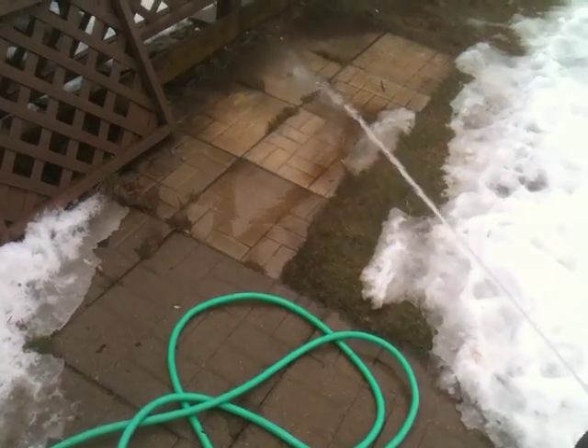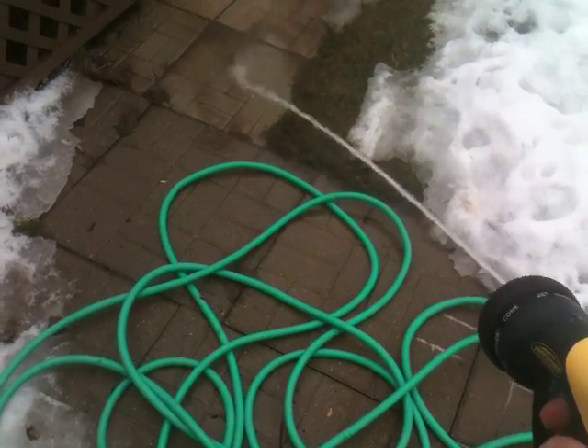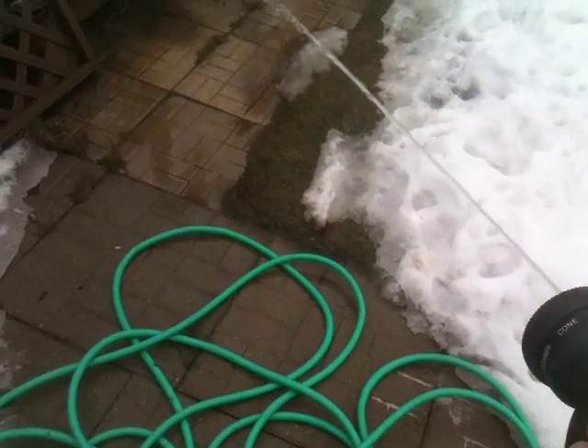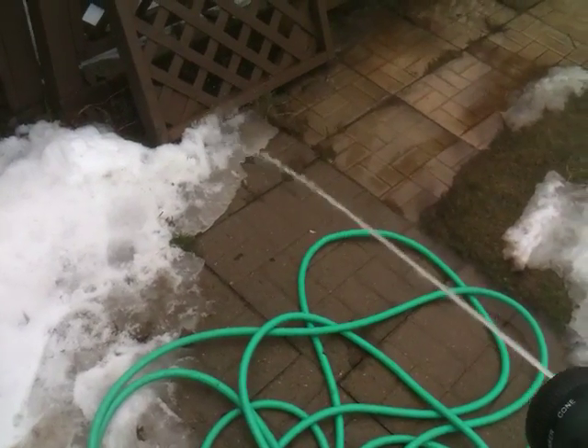There you go. I think that works pretty good. I wouldn't say it's any more or any less pressure than you would get from your regular garden hose. So I think this setup is going to work pretty good.